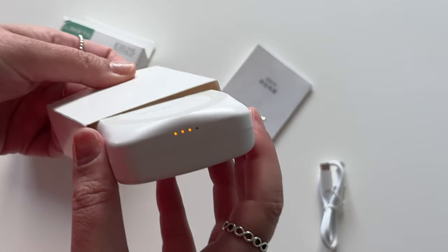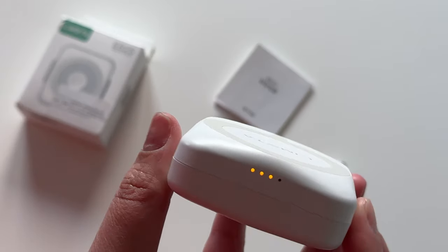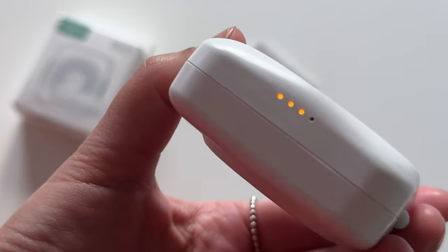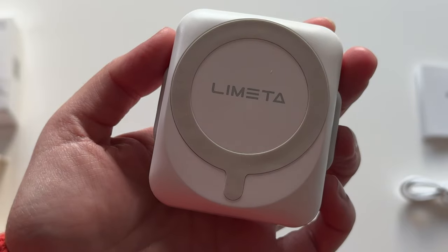You heard that beep, right? That's because it's got a touch button where the LEDs are, so you can hear exactly how much battery level is left. Of course, the LEDs also provide a visual indicator.